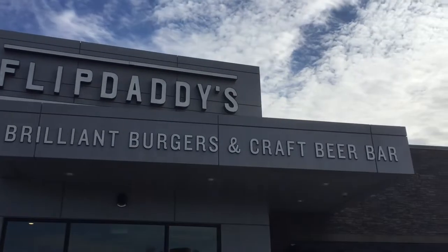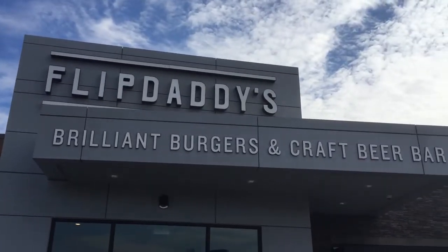Once you walk in the doors, you can smell the brilliant burgers, which led me to buy this one. Now this is a unique one — this is a niche one. This is one that either people are going to love, in my opinion, or probably not order.